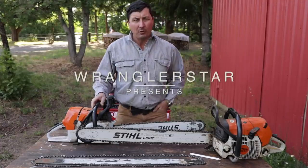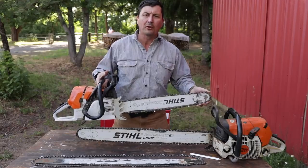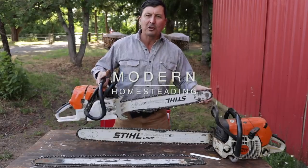So welcome back, friends. One of the most common questions that I receive is this: why do you run your chainsaw bars upside down? Let's come in close and I'll explain.